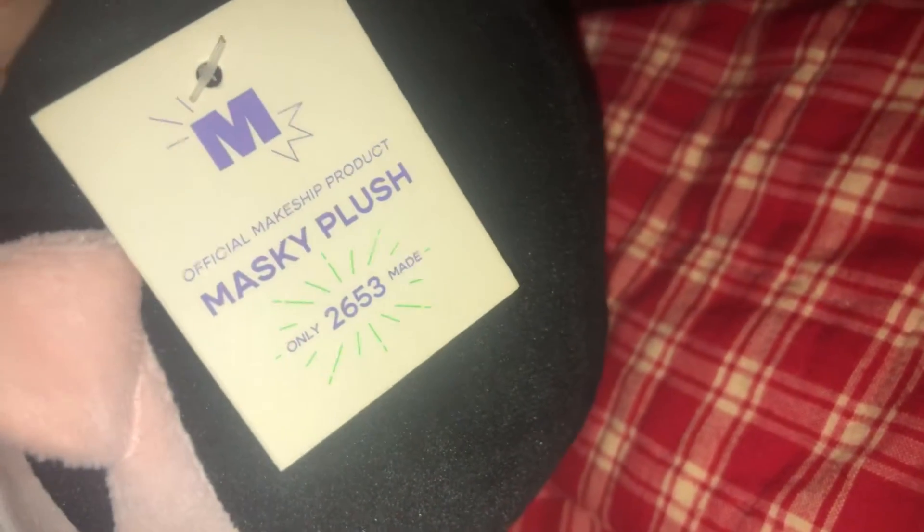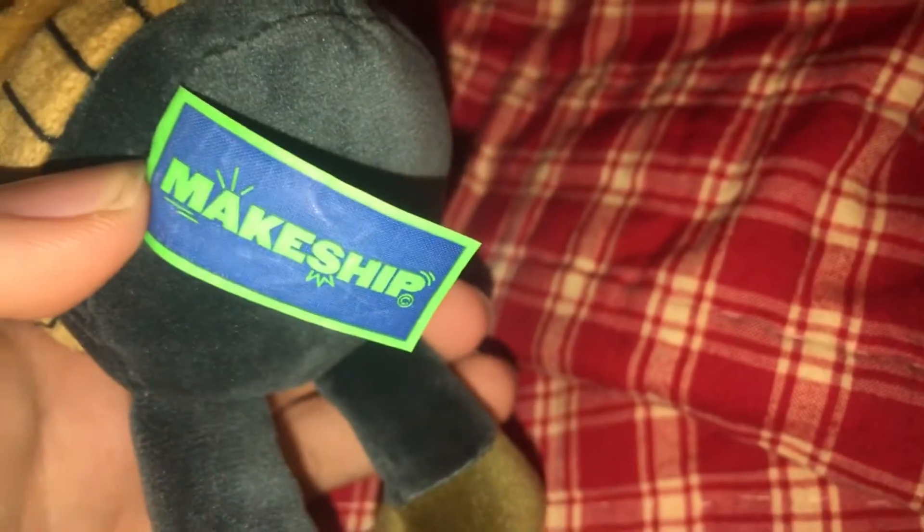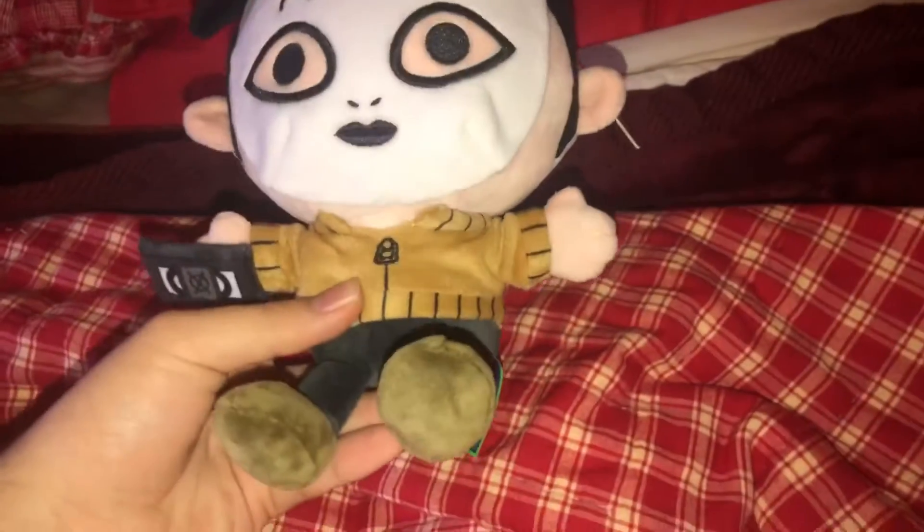There are only 2,653 made. Here's the tush tag — it's similar to all of Makeshift's other plushies. Here's the front of the plush, the side, the back, and the other side.